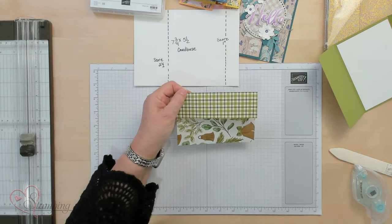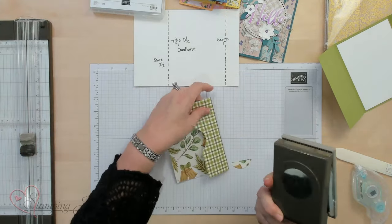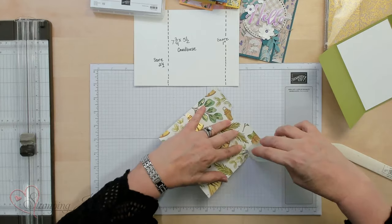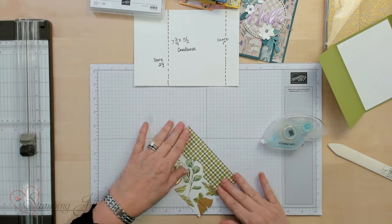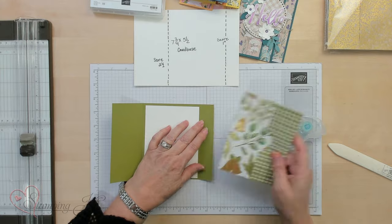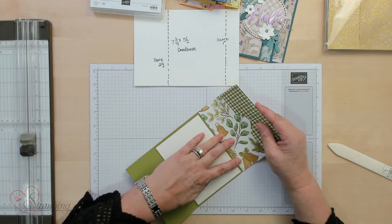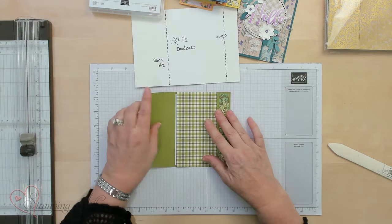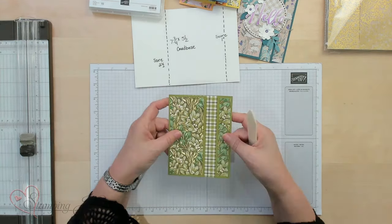Now I'm going to go ahead and put a punch in here — a circle. This one, you could use any punch. This is just a one and three-fourths circle punch. And I'm going to go ahead and adhere these down on both sides for the pocket. Now remember, this is on the inside of our card. So I'm going to put a little bit of adhesive on this side right here — and this is on the inside, not the outside. So I'm going to fold this over, crease it down with all that thickness, and fold this over. So there we've got our card.